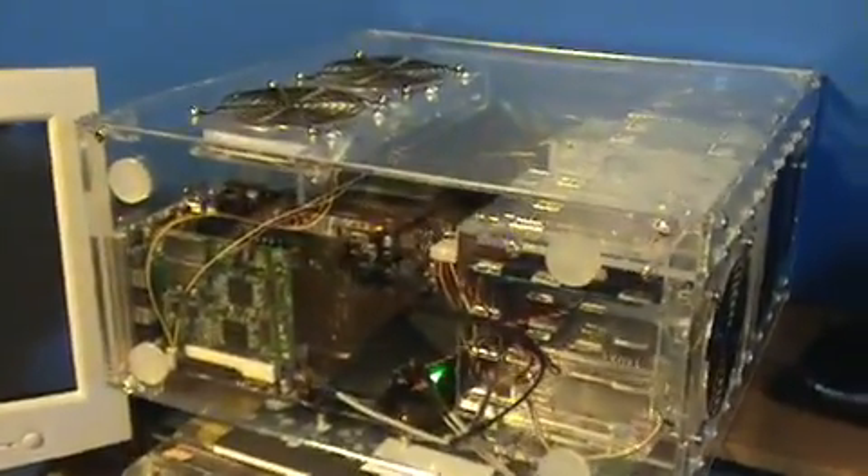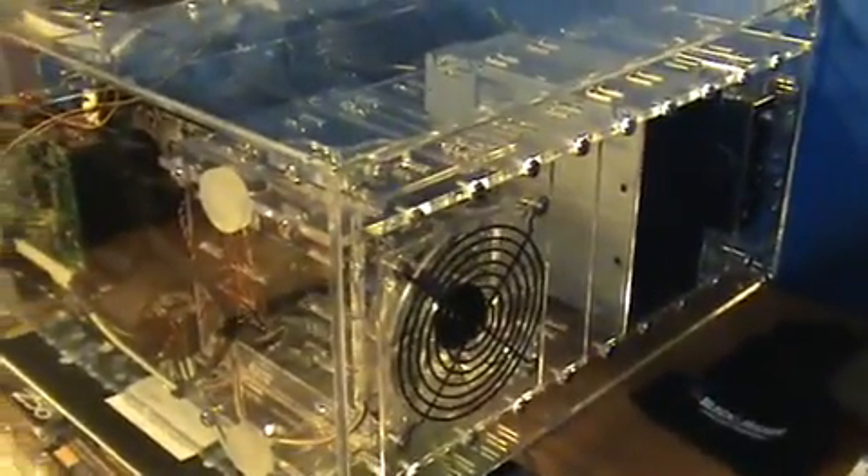I'm going to show you a new computer I just built. It's for my senior project. Before I turn it on, I'm going to open it up so you can get a better view of what's inside.